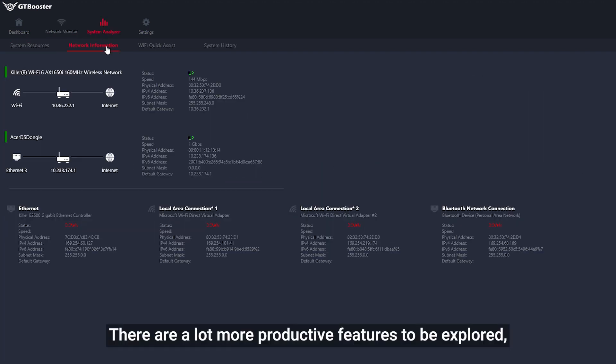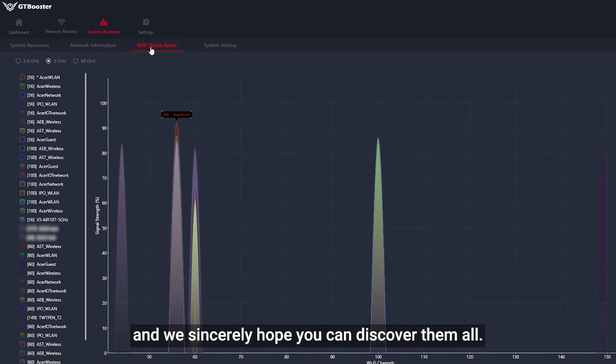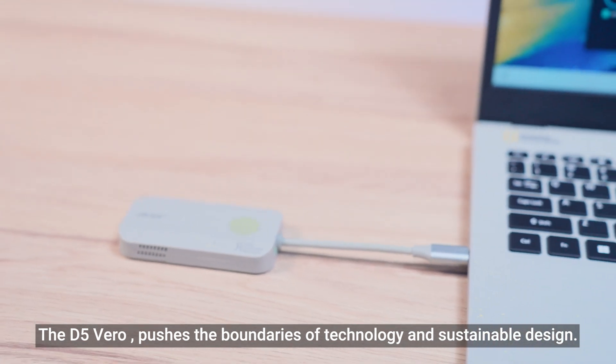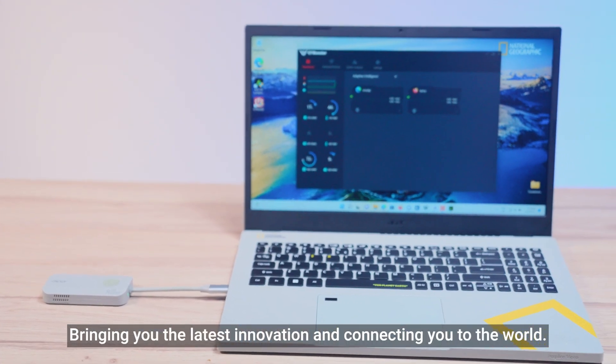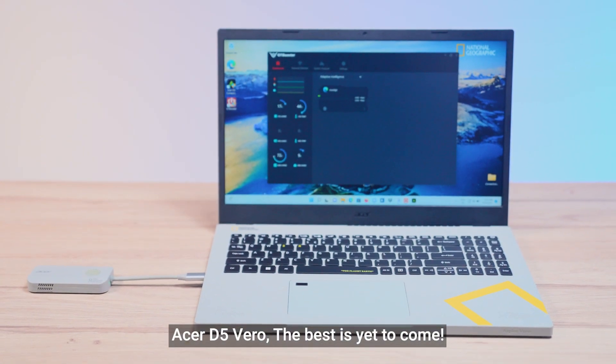There are a lot more productive features to be explored, and we sincerely hope you can discover them all. The D5 Vero pushes the boundaries of technology and sustainable design, bringing you the latest innovation and connecting you to the world. Acer D5 Vero — the best is yet to come.